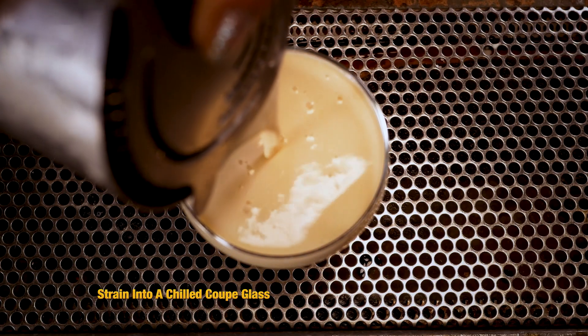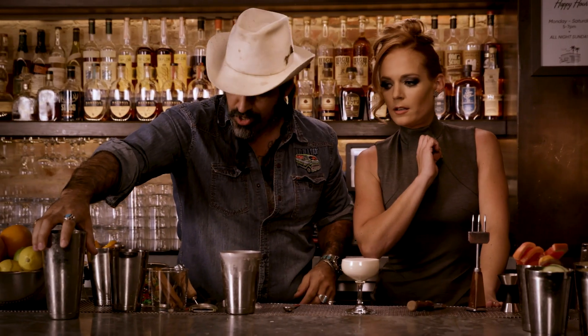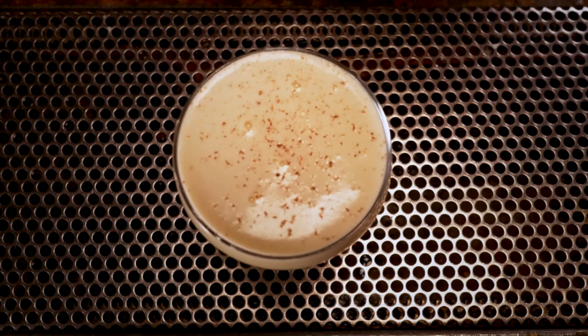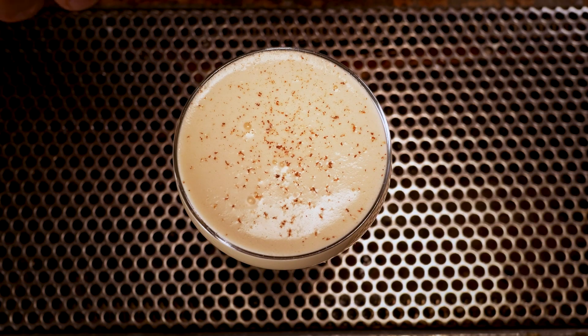That already looks phenomenal. Let me guess, we're going to garnish it with something. We should, shouldn't we? A little nutmeg here — make it pretty. We'll do a little bit of orange, and all we're going to do here is just the oils, just to cross it.